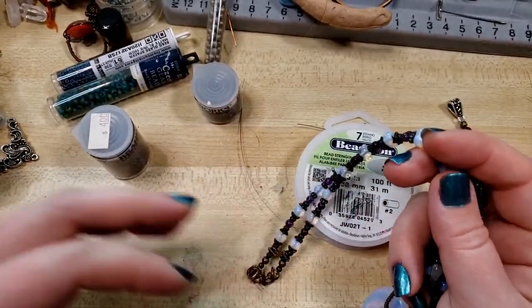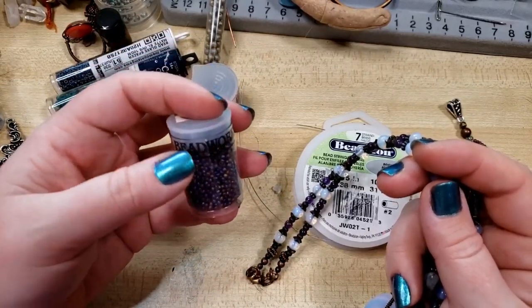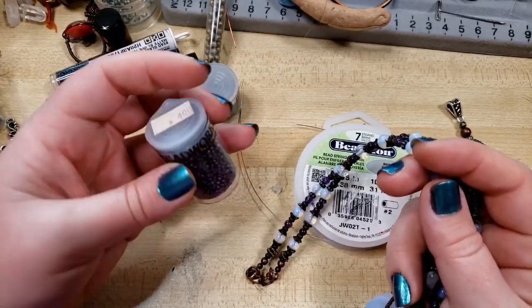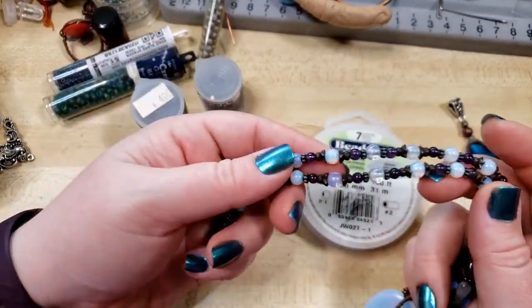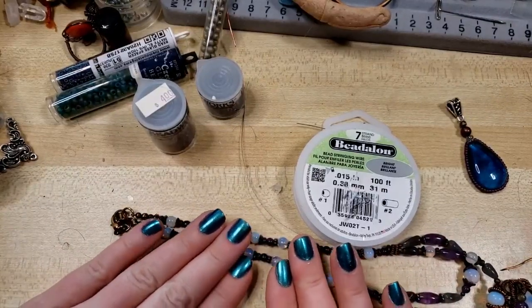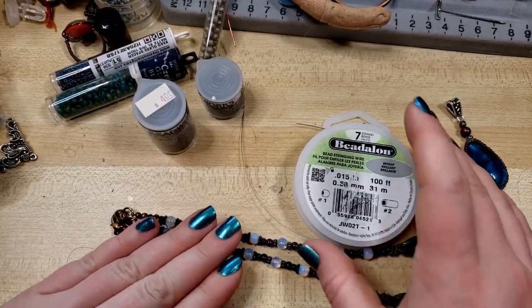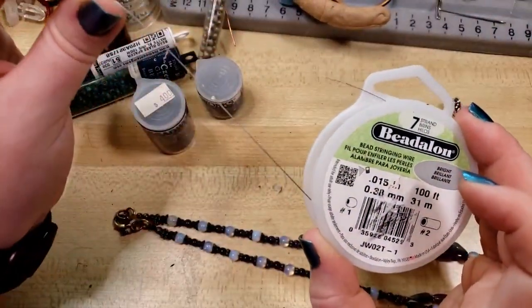Using things like glass seed beads can get you some really great-looking necklaces for sometimes a relatively low overhead expense. The materials, other than the beads, that you need to do bead stringing like this is just your bead stringing wire, which is different from wire wrapping wire.